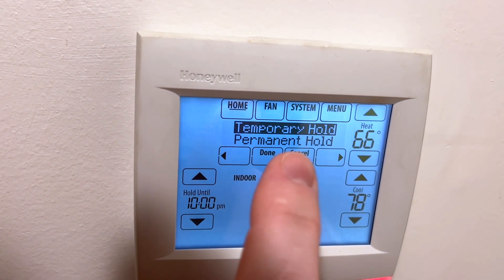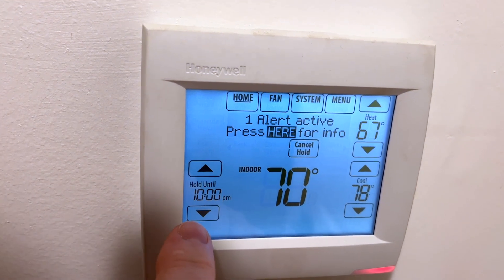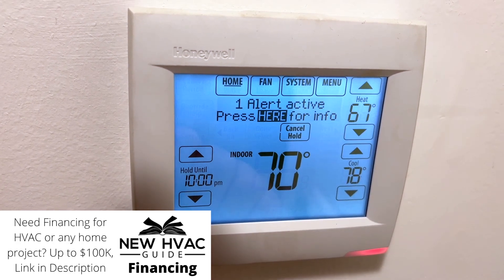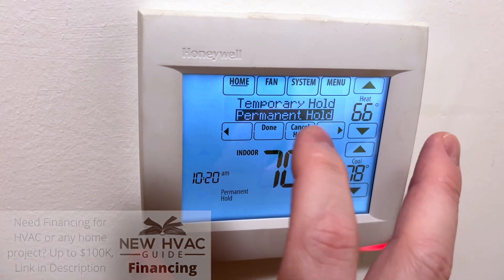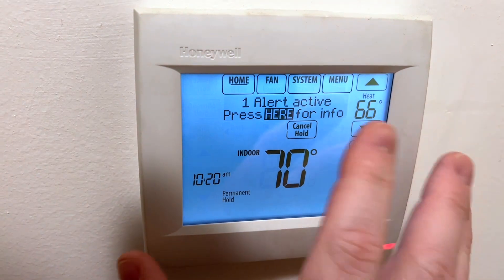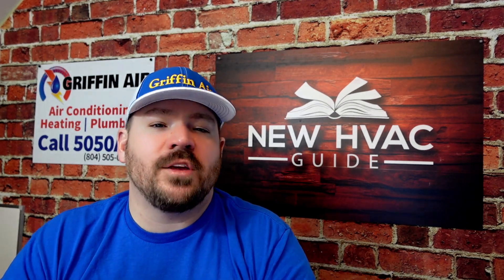If I select temporary hold, it is going to hold that temperature until your next scheduled time in your scheduling. So it's temporary — this hold that I just changed this temperature on is temporary. But if I want to go back and permanently hold that temperature without running the schedule, you're essentially telling the thermostat don't run the schedule, then we're going to select permanent hold and now it's going to permanently hold at those settings. That's how you turn the holds on and off, but let's go through what exactly these holds mean and why you may use them at different times.